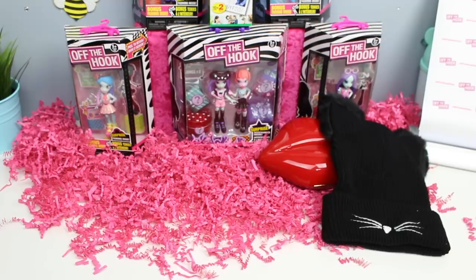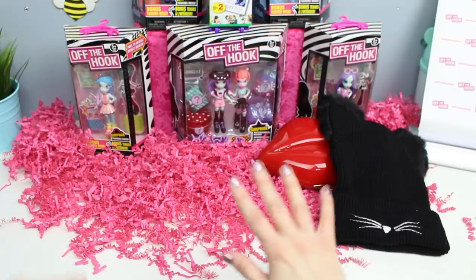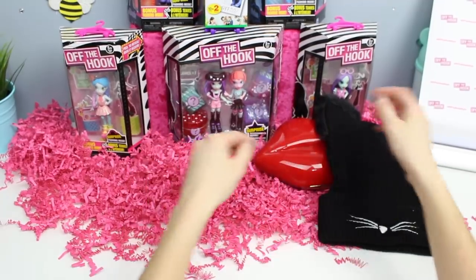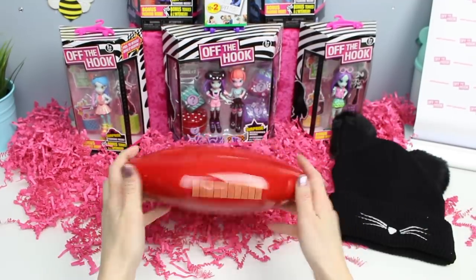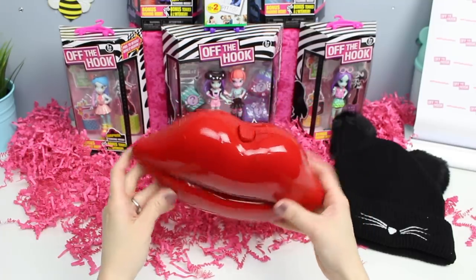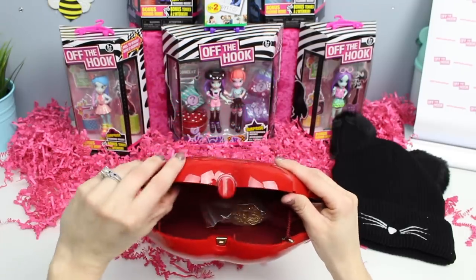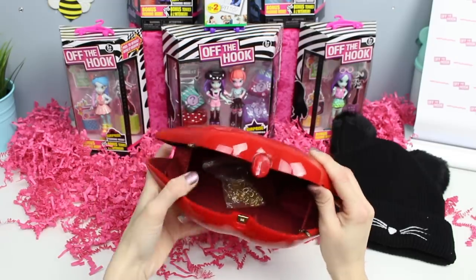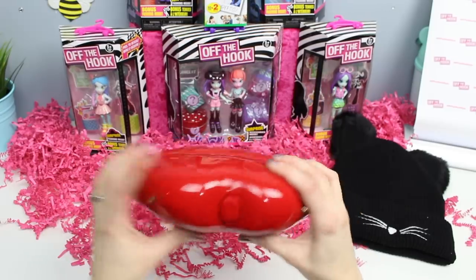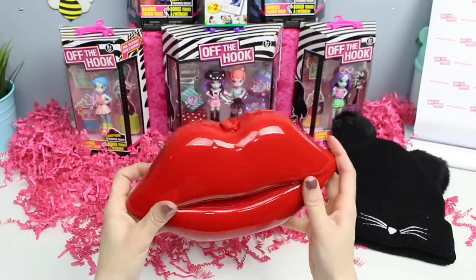You might have noticed I'm filming from the side today because this is as far as my hands can get standing behind the camera. I look like Skeletor arms — that's not good. Let's try it anyway. Looks like we've got a hot red set of lips. These look like lip candy — they're called hot lips. It's a clutch purse. You flip that out and there is a chain inside. It's a tight squeeze but you can actually fit quite a bit in there. This definitely looks like something Miranda Sings would need.